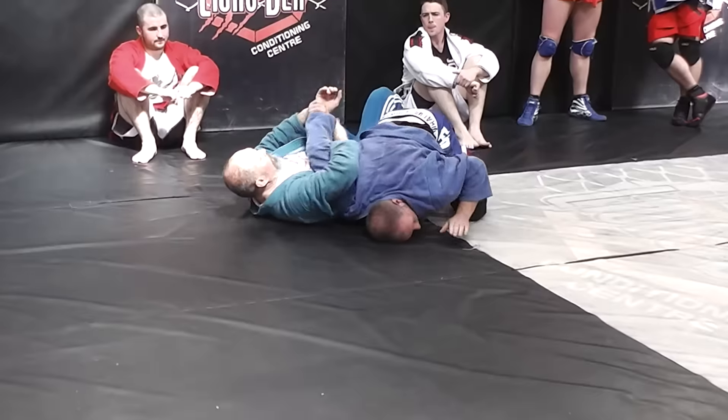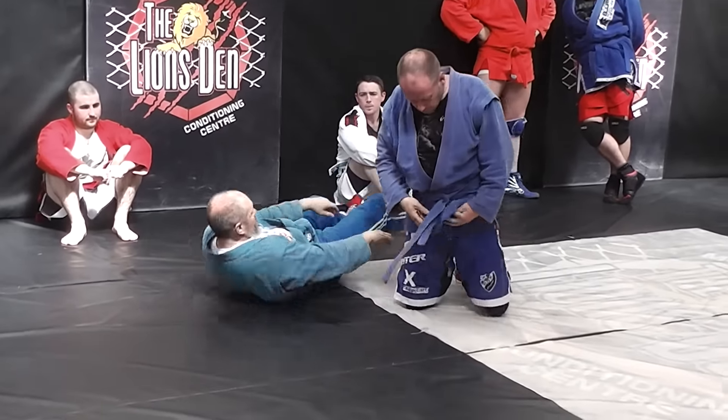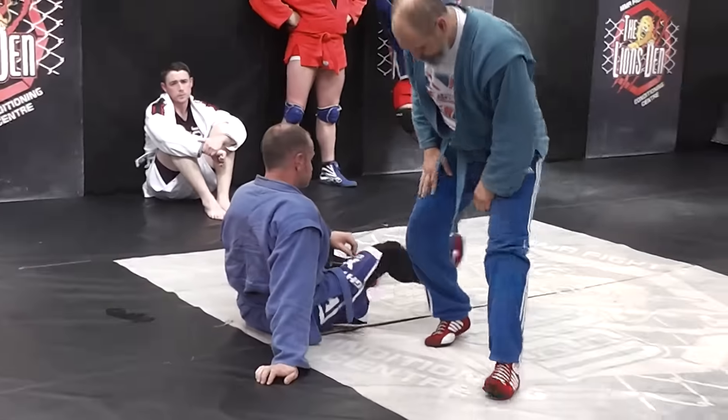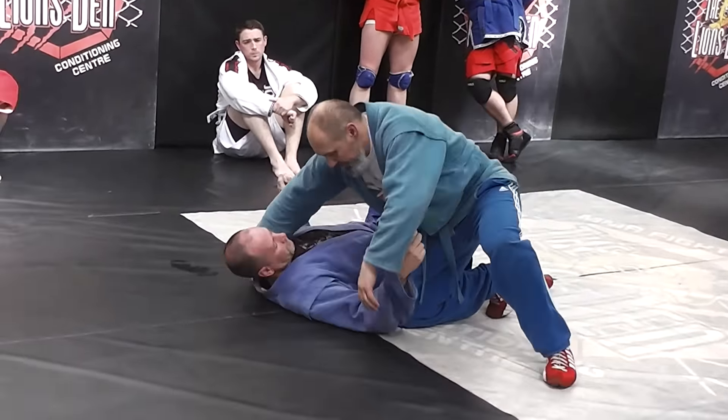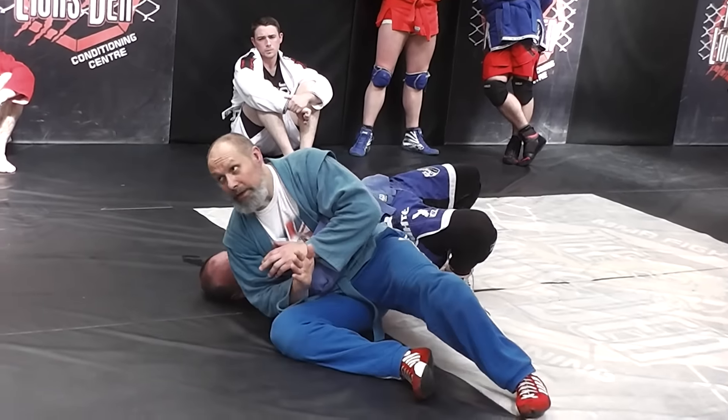So you can switch to the shoulder, to the wrist over. Try to go with the knee long, as opposed to it. It's simple. So here, on the top.